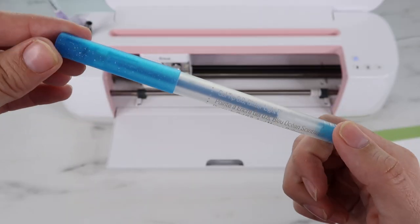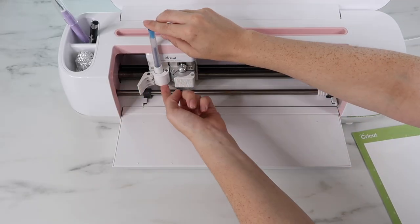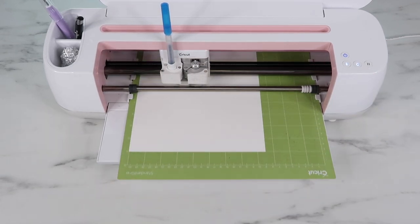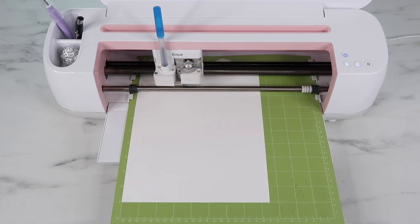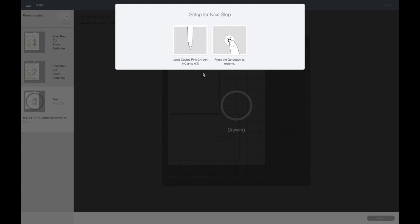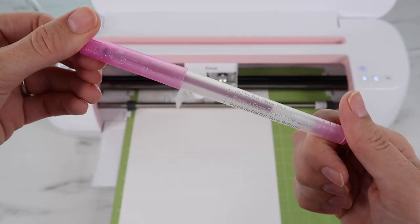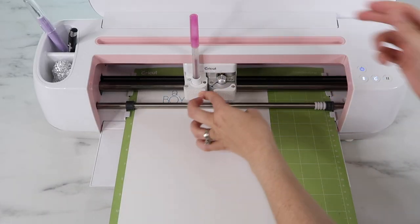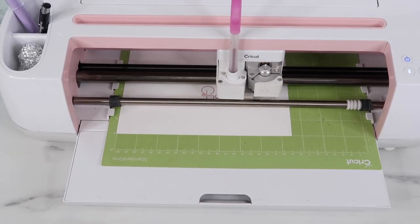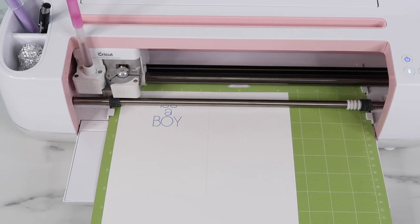Here's the Cricut gel tip glitter pen in light blue — I love these Cricut pens, they're so pretty. I add it to Clamp A and the Cricut will draw with this first. Then it says to switch to the pink pen. Here's the pink glitter pen — I switch that out and press the C button. The last thing the Cricut does is cut out the rectangles with the fine point blade.